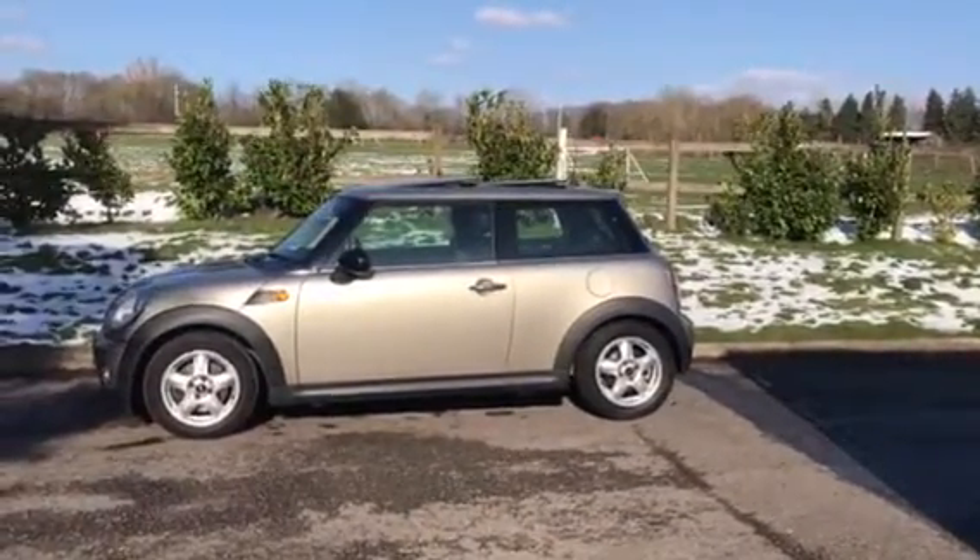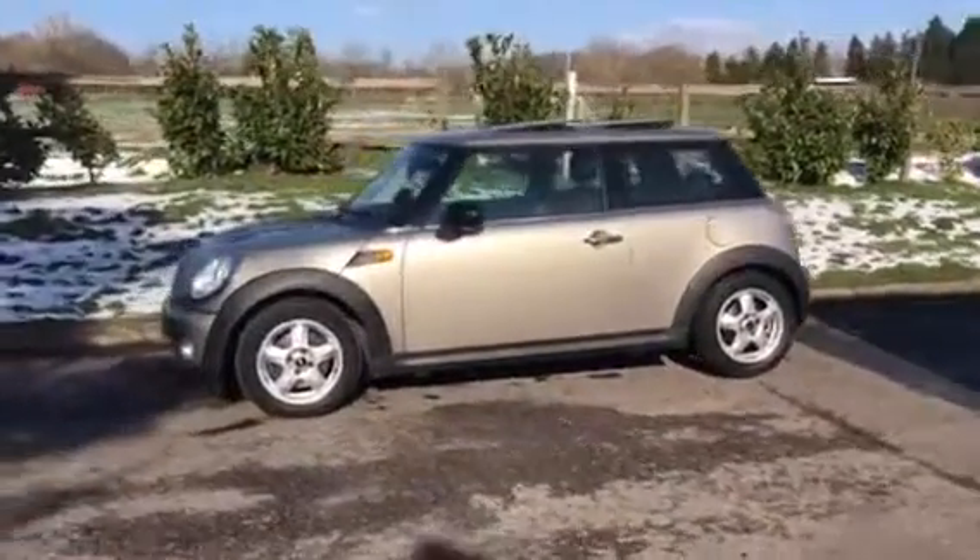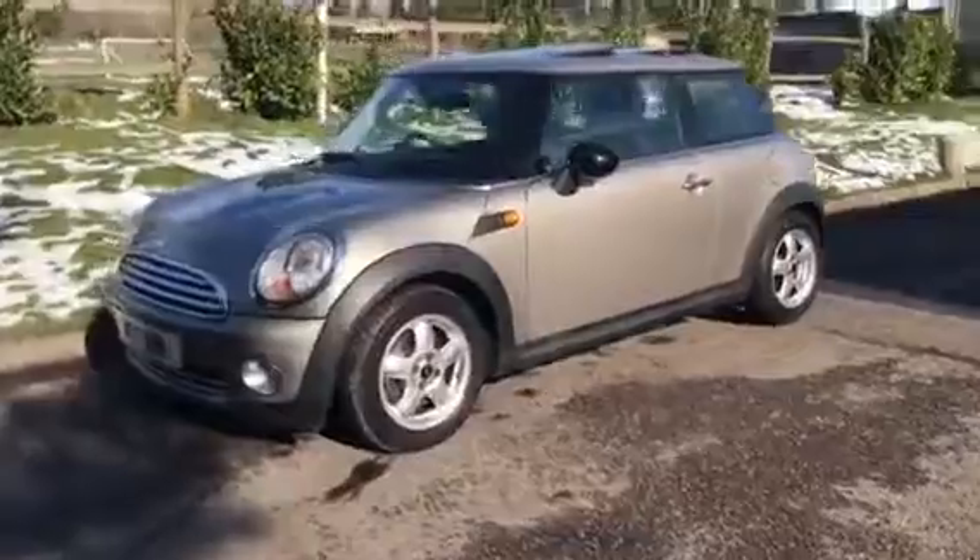This is a 2008-08 plate Mini 1, 1.4 in sparkling silver with a really high spec. I'm just going to take a quick look around.